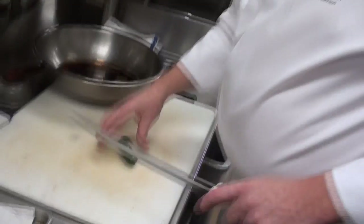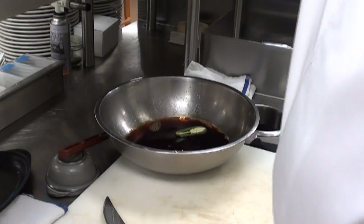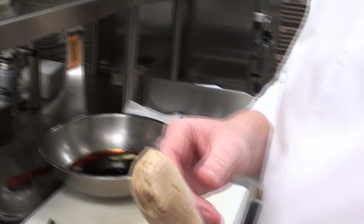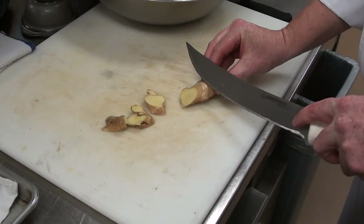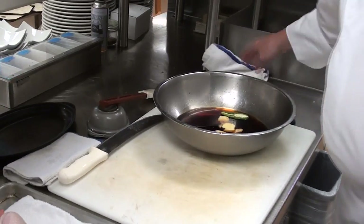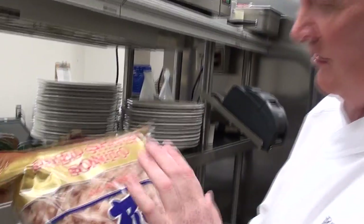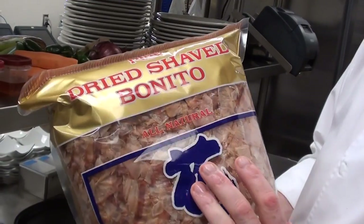Next, take one jalapeño, cut it in half, then take one ginger and slice it up a little bit. Now here comes my secret ingredient — bonito flakes. It's dried fish. It sounds crazy to put fish with chicken, but it really adds to the flavor. When you eat it, it makes people wonder what that flavor is — you can't really tell what it is.